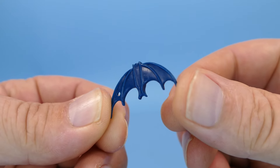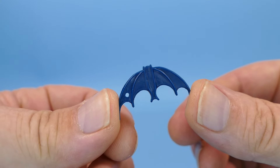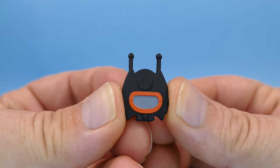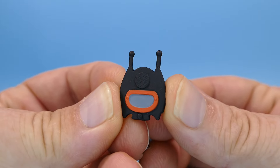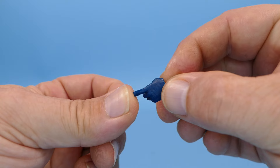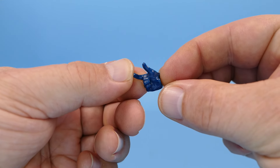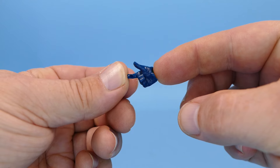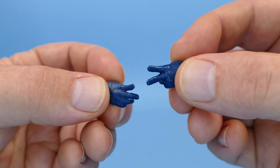Here's a close-up view of that batarang. Looks pretty accurate to me — even has a hole in it for him to attach the bat rope. Here is his bat communicator. I've always thought that it looked like a very happy one-eyed monster. There's an alternate pointy finger hand, what looks like a hand made for grabbing the batarang — although I promise you this won't grip the batarang — and then two Batusi Batman hands for doing the dance.